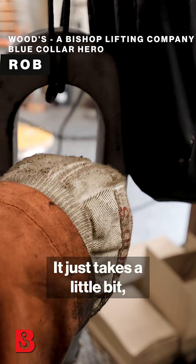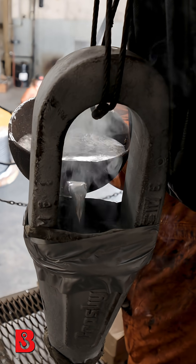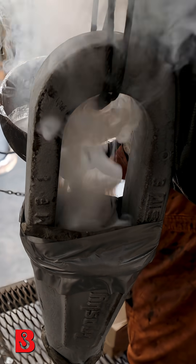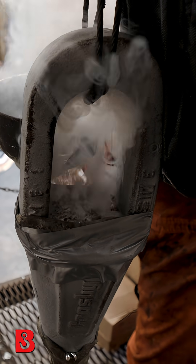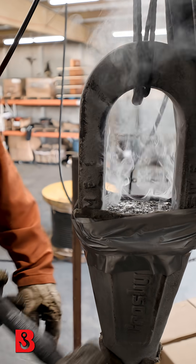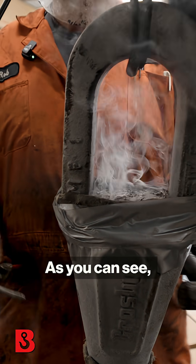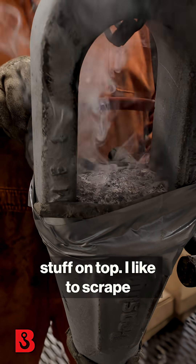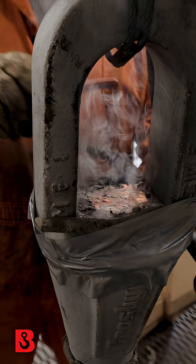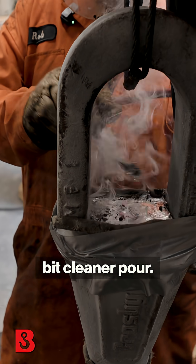It just takes a little bit, not very much, and as you can see, there's a little bit of stuff on top. I like to scrape that off — this makes it look like a cleaner pour.